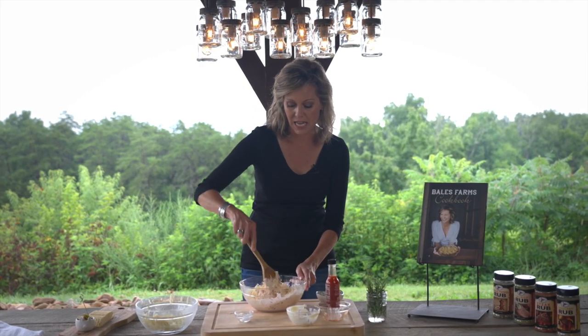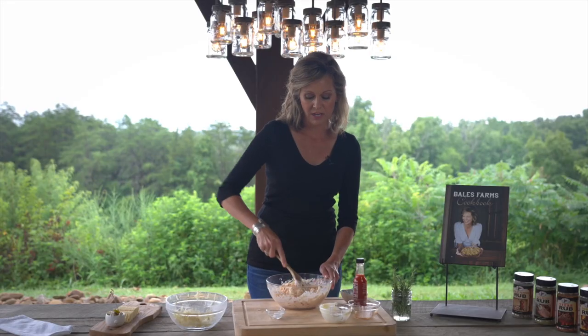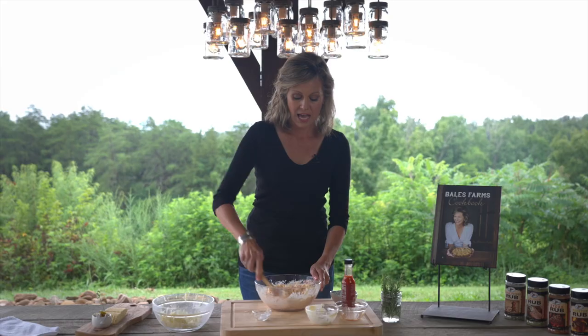It's great in a grilled cheese or on a burger — any way you use it. All you've got to do is mix it up. I'm gonna show you how I present this.